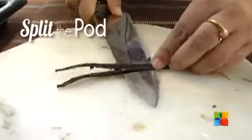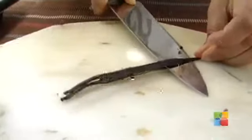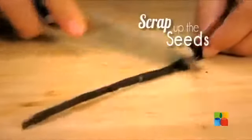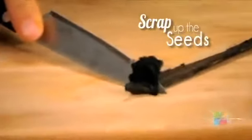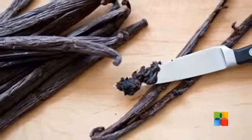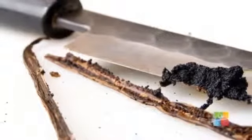Use a sharp paring knife to split the pod lengthwise from tip to tip. Then run the dull side of the blade down the length of each half, scraping up the seeds. Usually one vanilla pod amounts to one teaspoon of pure vanilla extract.